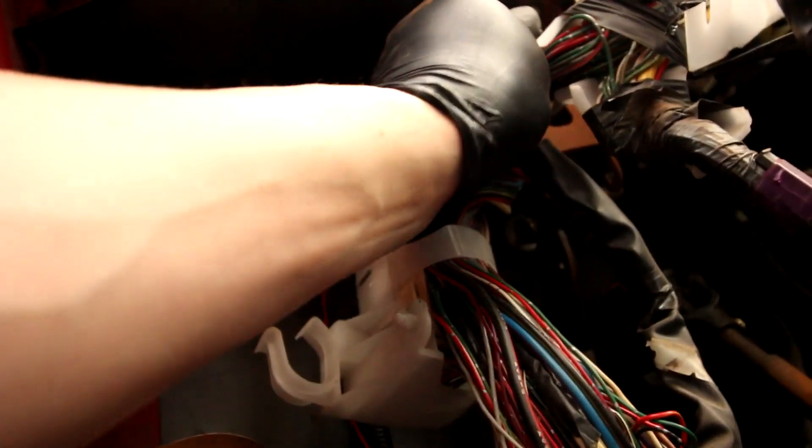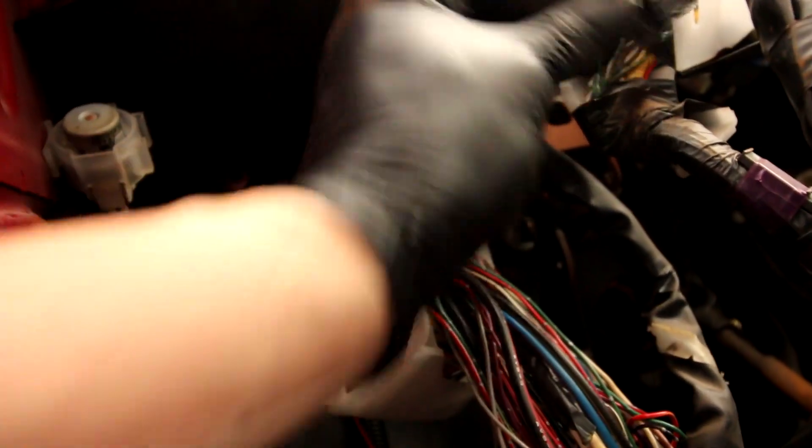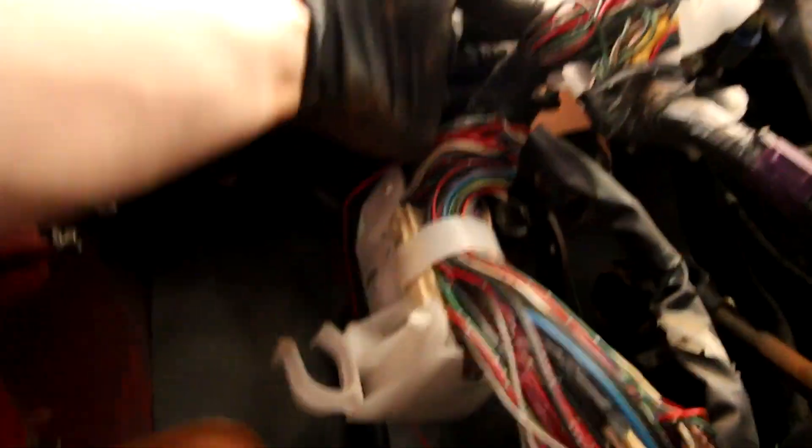I'll replace all this old electrical tape anyway. I know a lot of you guys have asked me if I have a PO box to send me stuff, and I do not have one. However, tomorrow I'm going to go get one.